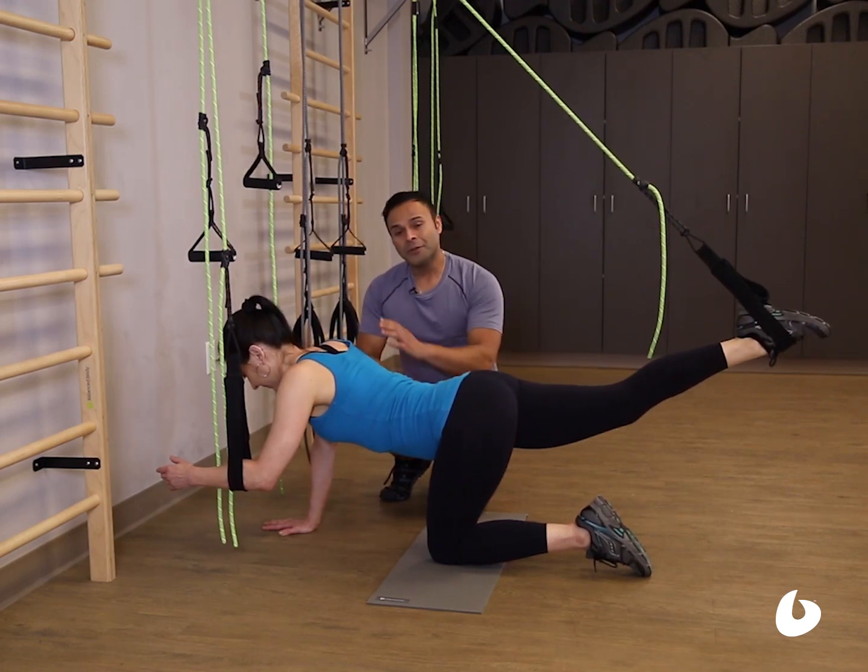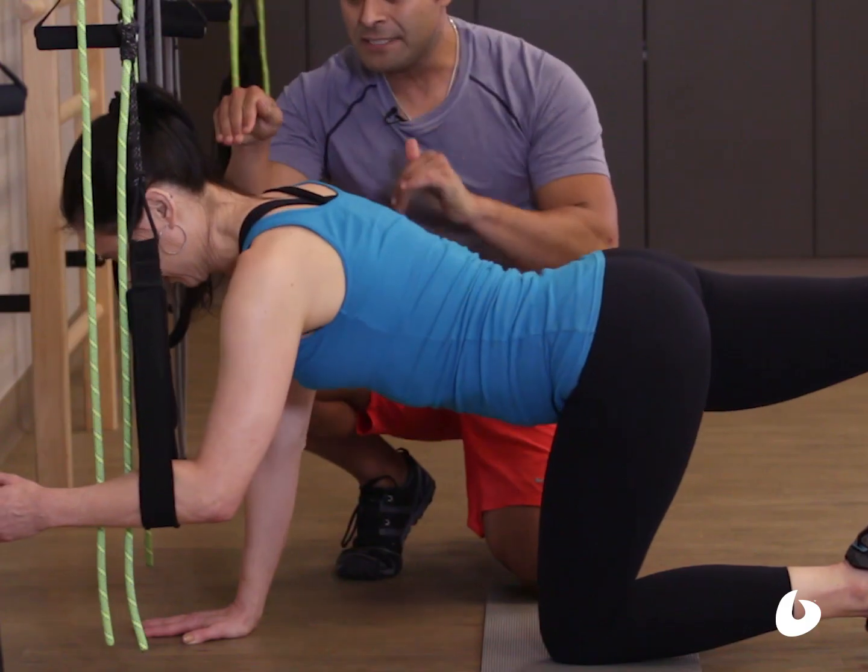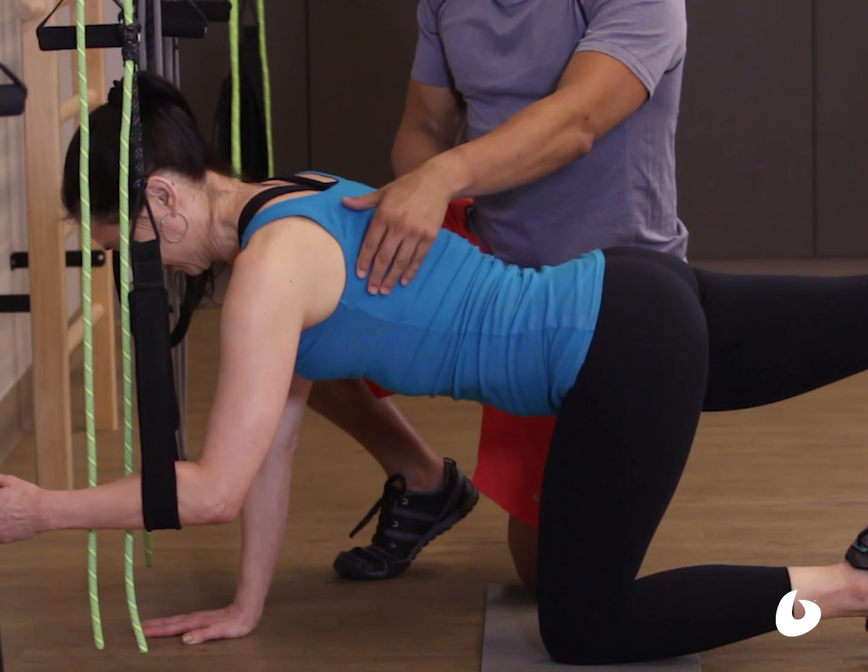Go ahead, Joy, and release everything. Notice how she has retracted her scapula. Let's go ahead and push into the ropes. Notice how her serratus is now engaged.